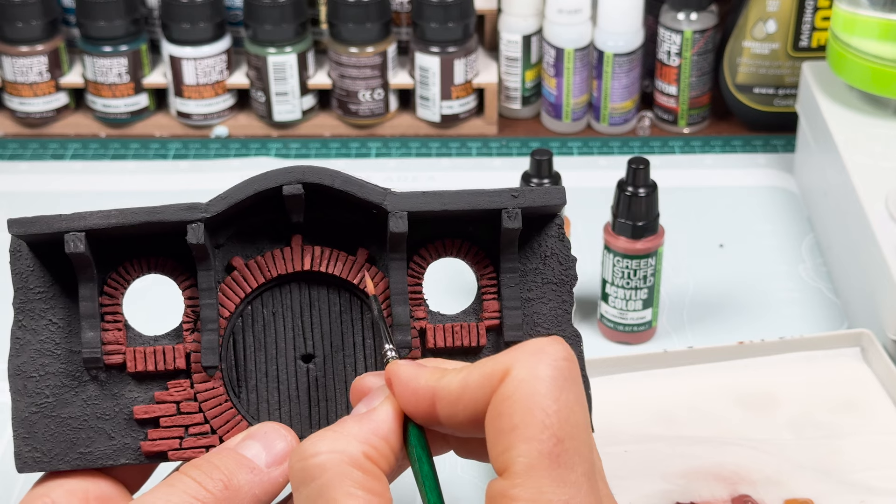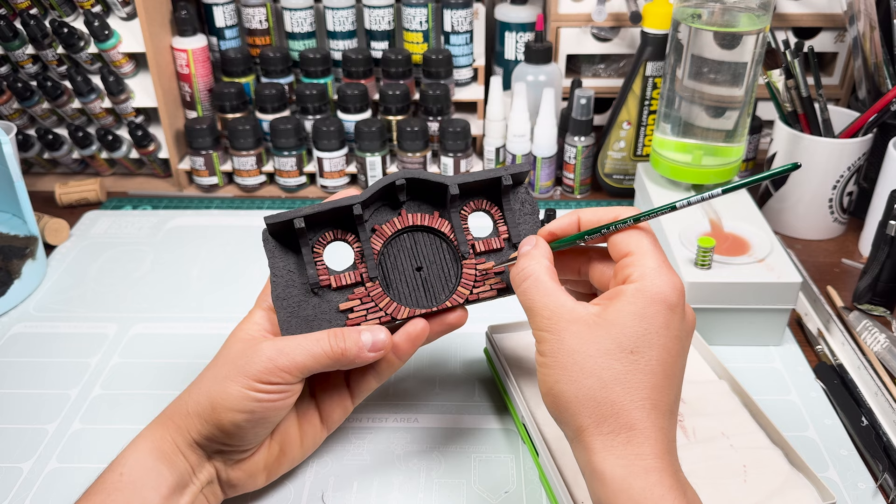As you can see, we have used different shades of color for the bricks that make up the door, imitating a worn and aged effect.